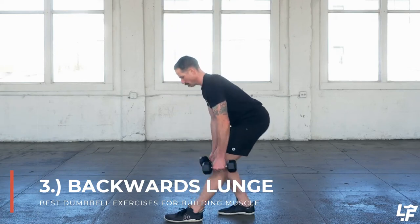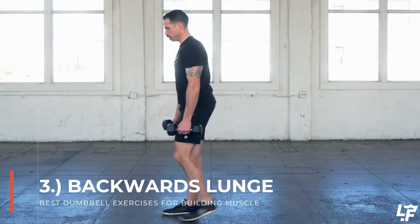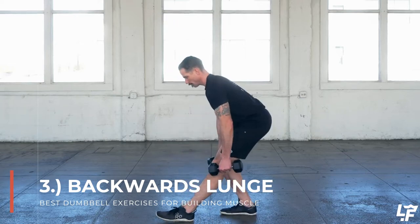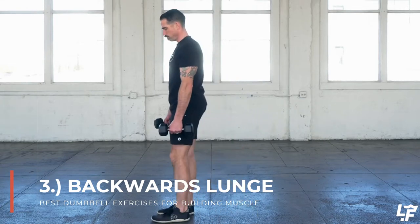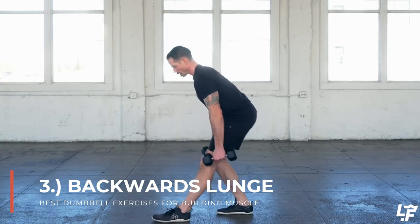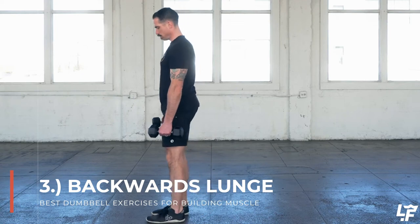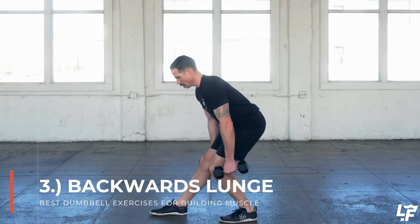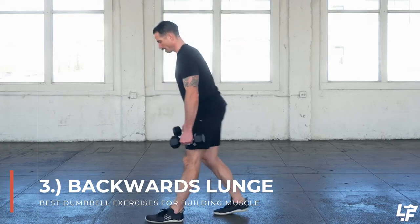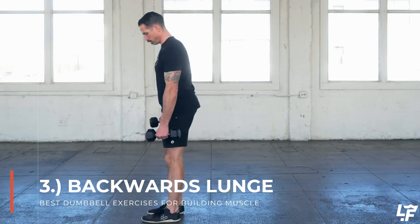With the back step lunge we're basically doing a forward lunge but changing the direction of movement. As I do the back step lunge I'm actually dropping a little bit more weight into that forward remaining foot's heel, which is going to help incorporate the hamstrings and glutes into this back step lunge position. Then coming back up out of that lunge position it will be exactly the same as a forward stepping lunge.